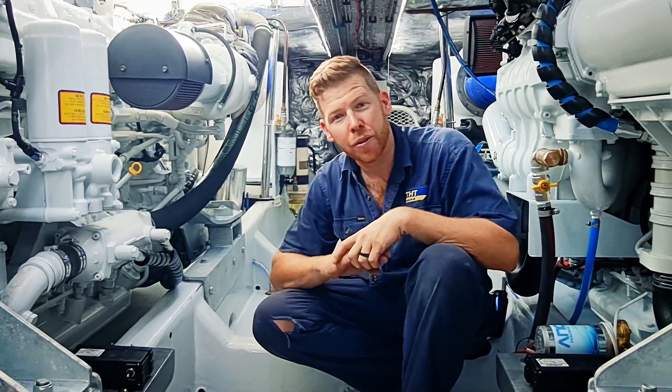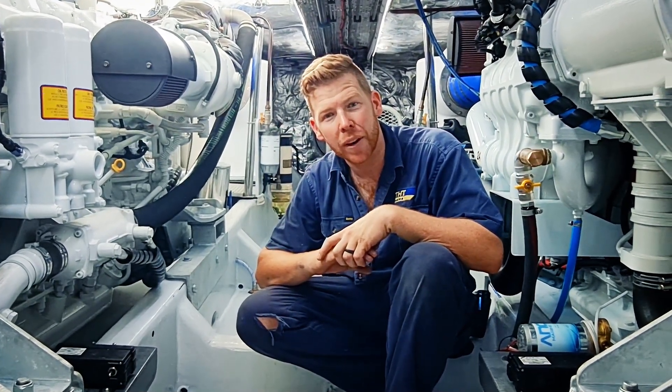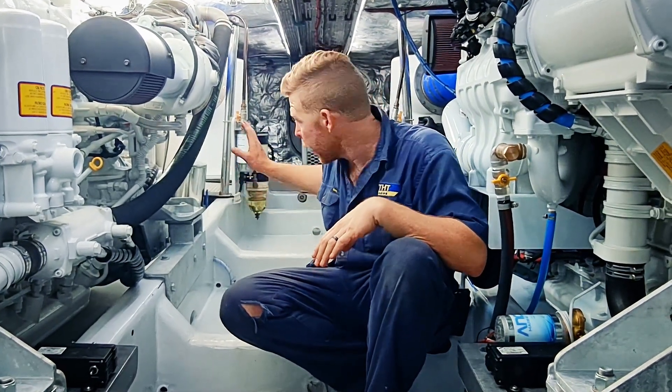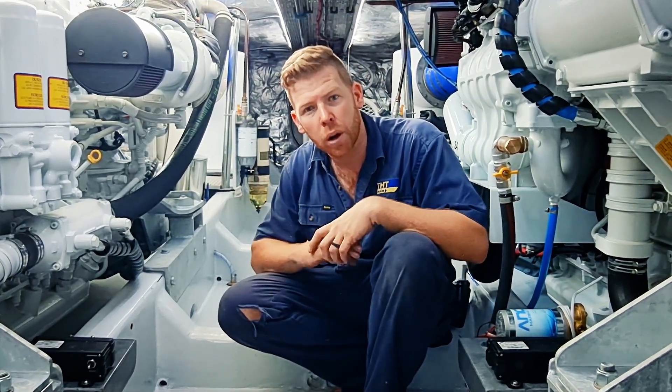These engines are derated from 1000 horsepower at 2300 RPM down to 815 horsepower at 2300. What that allowed us to do is reuse the existing twin disc gearboxes and continue reusing the existing propeller shafts without worrying about any survey changes for this particular vessel.